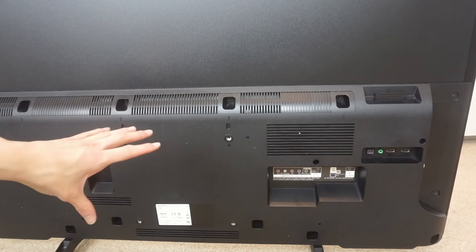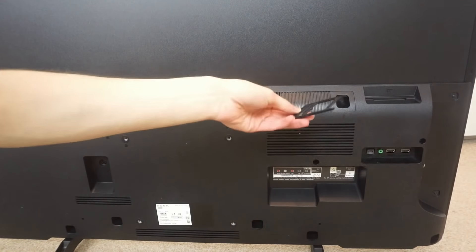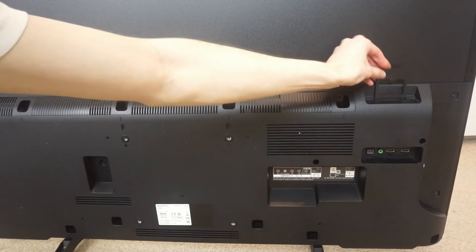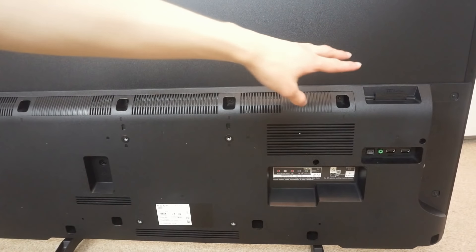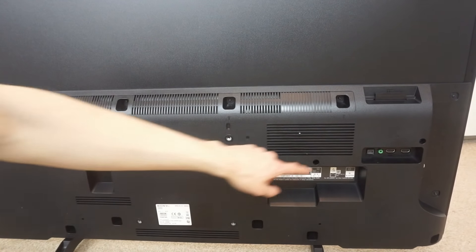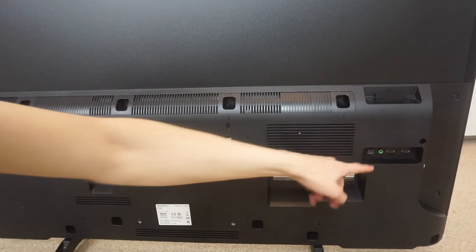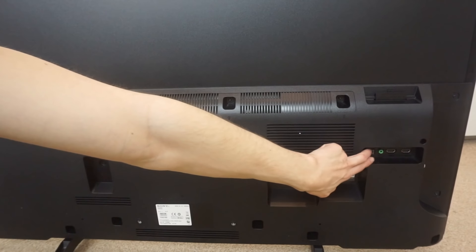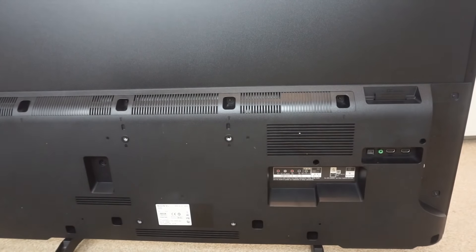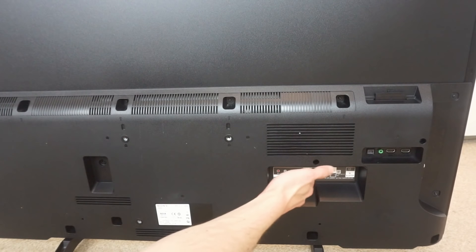Now let's take a look at the actual back of the TV. Over here there's a common interface slot you can use to insert cards for subscription TV services. I've never used one of those. Down here you get some more ports — an extra pair of HDMI ports. Audio outputs: just a regular 3.5mm jack and optical audio output as well. These do point outward though, so you'd maybe struggle if it was wall mounted. In here there are more ports which actually face down, so you could fit these on a wall.